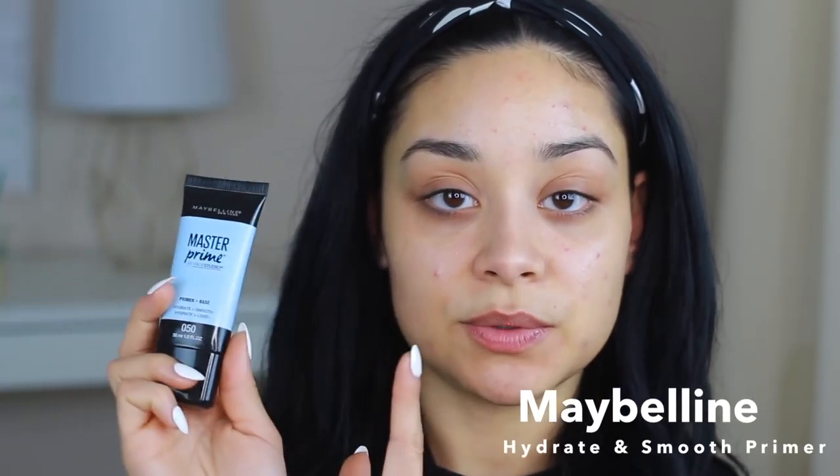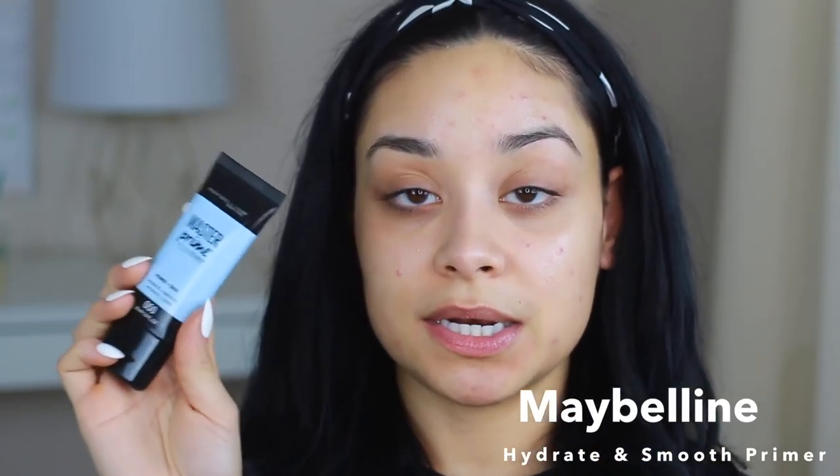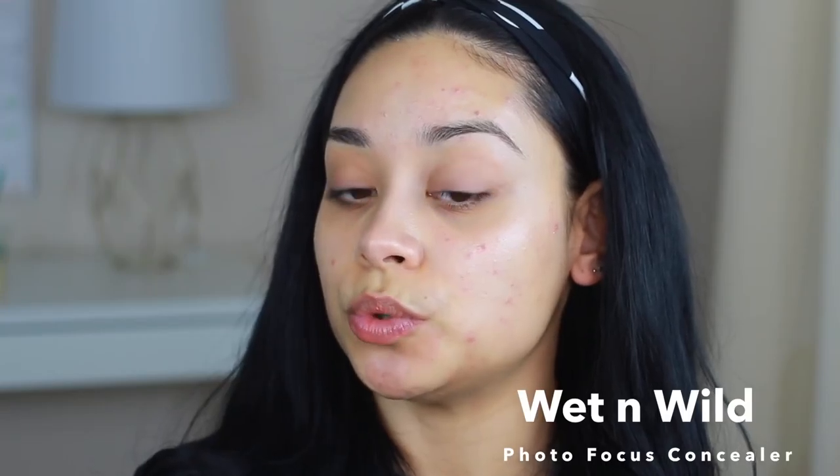I'm going to prep and prime my face with this Maybelline Master Prime — this is the hydrating and smoothing one, and it's a very affordable primer. I'm going to cover up some of my redness with this Wet n Wild Photofocus Concealer in Light Medium Beige, just tapping it wherever I have redness.